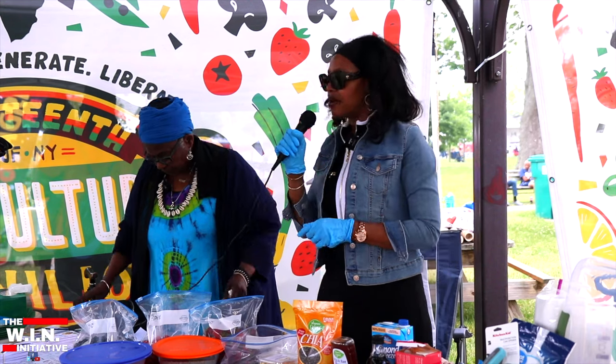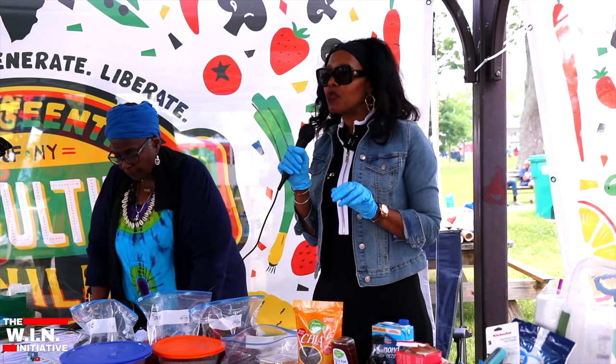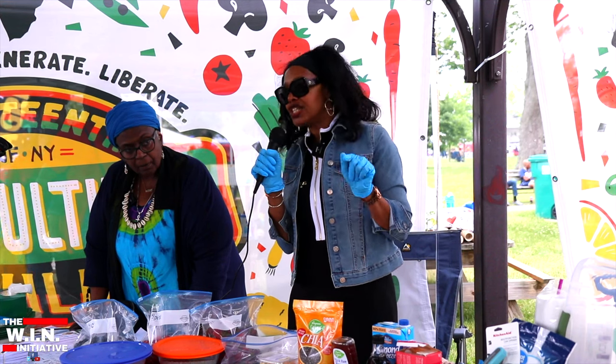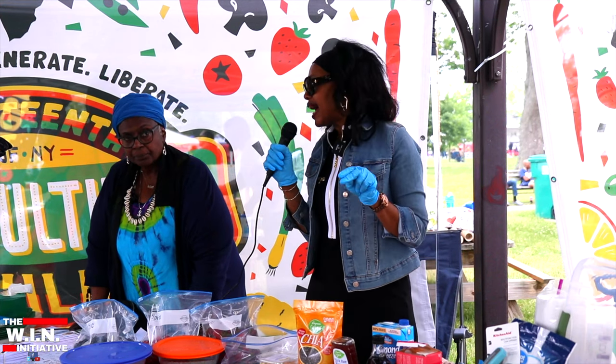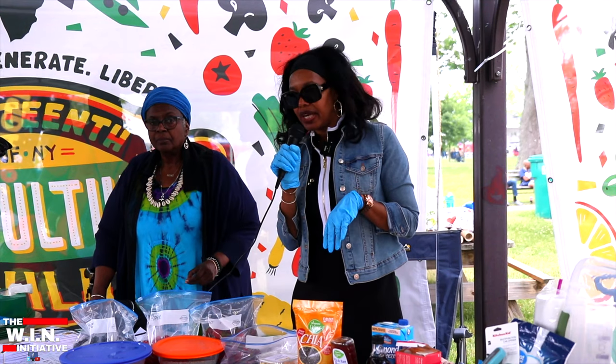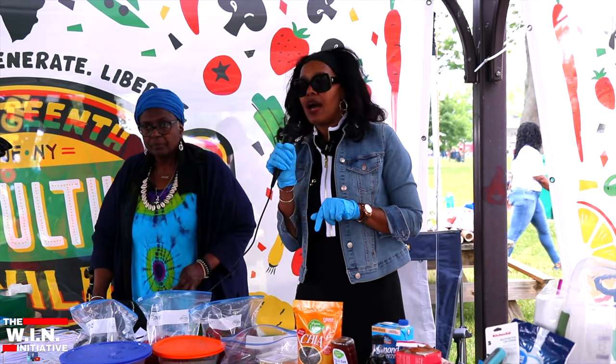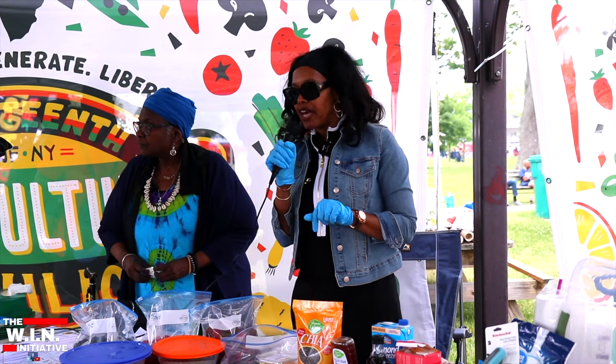Hi everyone, thank you for coming. We're going to make a really quick healthy dish that works for breakfast, a snack, or late night. It's called chia seed pudding, and chia seeds are very healthy for you.